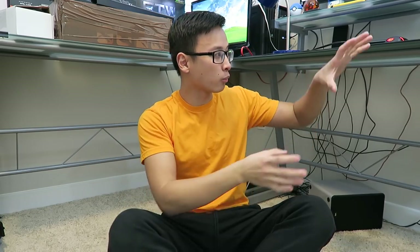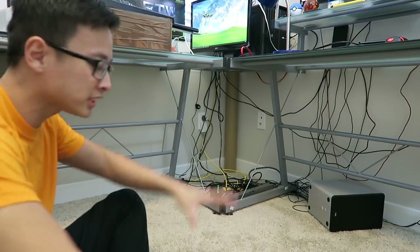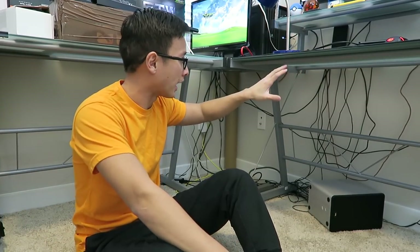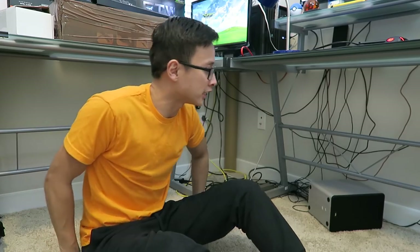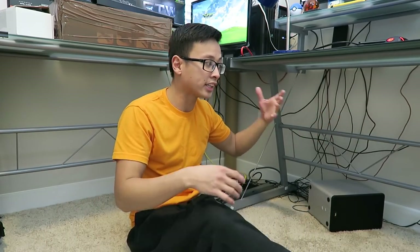In this video, we're going to be doing cable management on my main computer desk. This is where I spend most of my time in the office, whether it be video editing, gaming, or just browsing the internet. I'll show you right now the mess of cables underneath it. As you can see, there's not much coverage in the stock desk itself, because I have a glass desk.